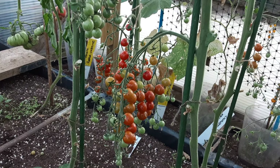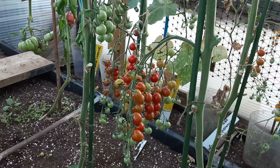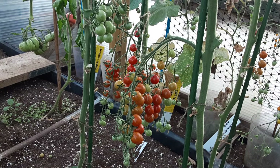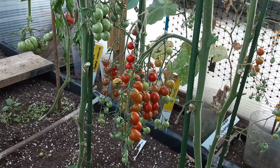Happy gardening to you all, till next time my friends. Ta-ra for now — look after your vegetables and they'll look after you.